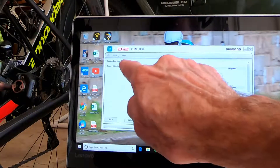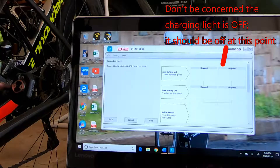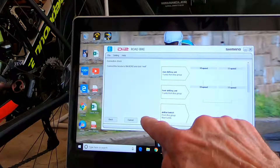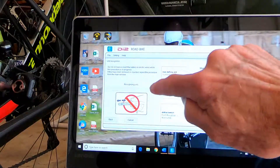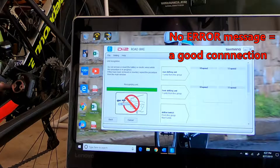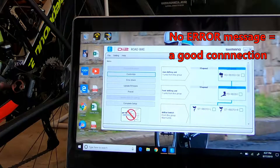Now it's saying connect the bicycle to the SM-BCR2 and click Next. This works as the SM-BCR2, so we're going to go ahead and click Next. It says Unit Recognition and it's recognizing the unit — there's a process it has to go through and you can see the green bar coming across. Bingo bango — it's still recognizing the unit, and voilà. We just wanted to check the connection, so we're going to say Complete.